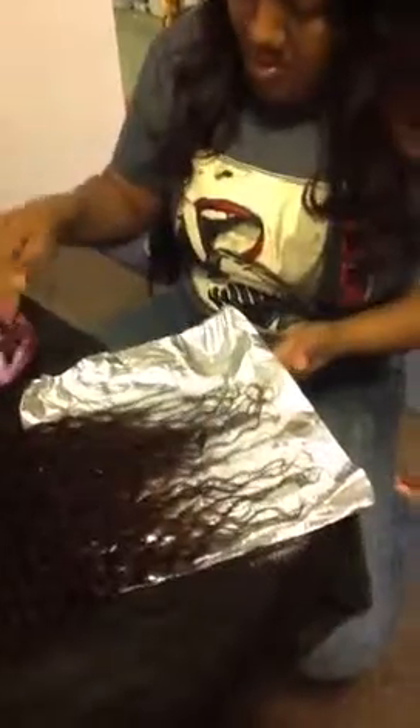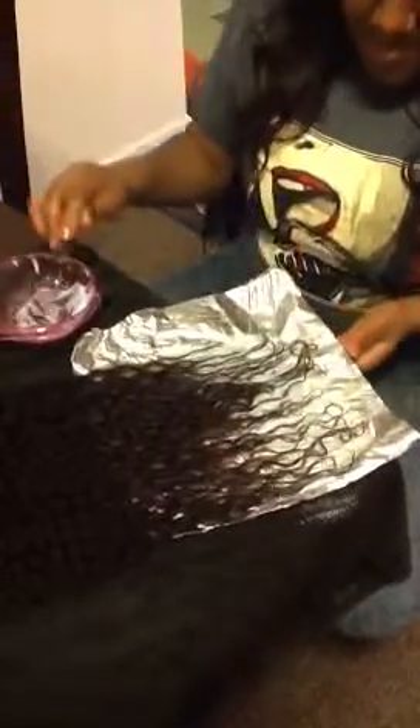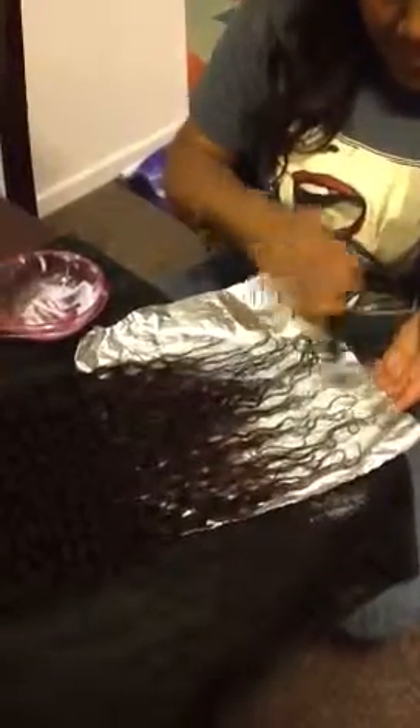I'm just going to apply the bleach to the ends of the hair. I might have to make a little bit more. This is for spring break, so it's going to bleach the tips over here. And that's enough for that.